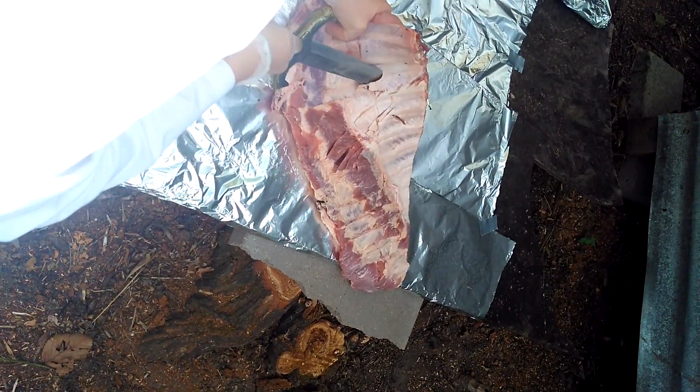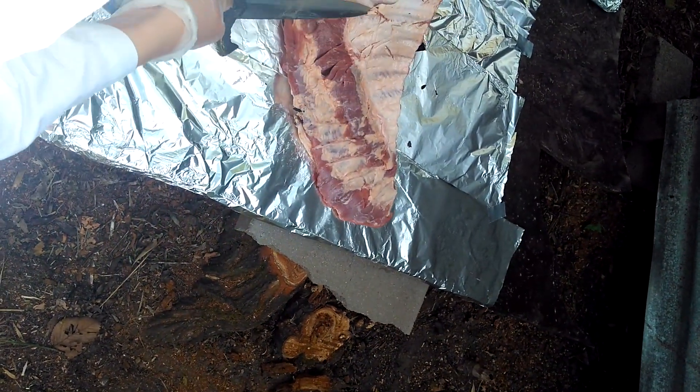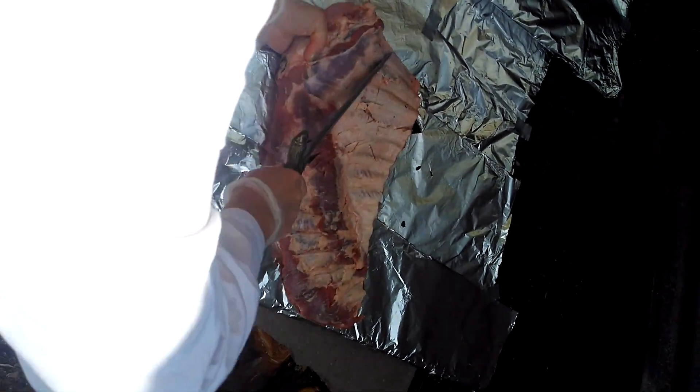Yeah, can you make the foil not rustle? That's great. I mean, it's going from the interior side.